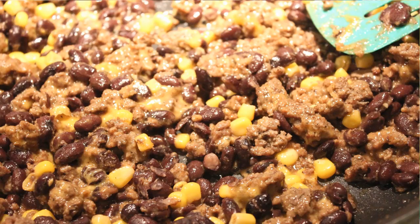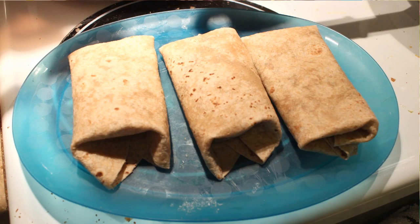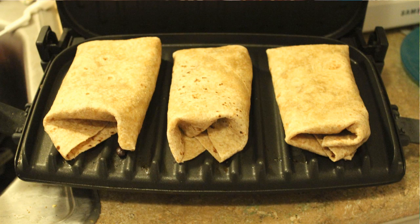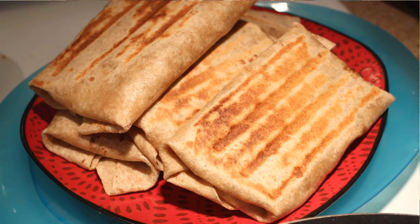Once everything is seasoned, heated up, mixed together, and ready to go, I start making my burritos. I like to use the soft taco size whole wheat tortillas — they freeze really great and taste really good. I put a little bit of the mixture in the middle of the tortilla, fold in the two sides, then the bottom, and roll it over so all the mixture is enclosed inside. Then I put them three at a time in my George Foreman grill, which makes them nice and crispy and also seals them up so the filling won't come out.